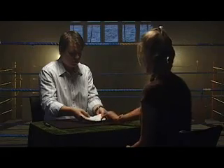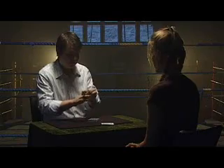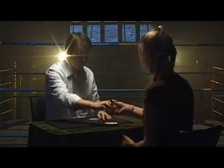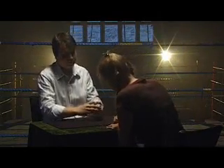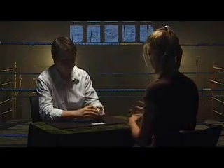Do you want to reach in there and grab? Perfect. Can I get you to sign your name just across the face of it here? Lovely, lovely job.